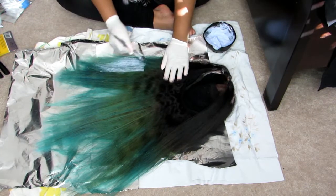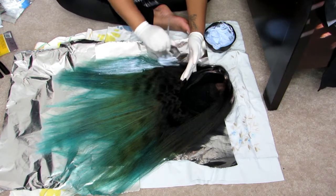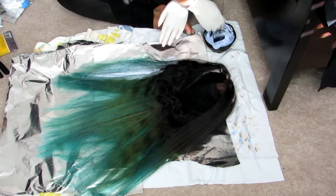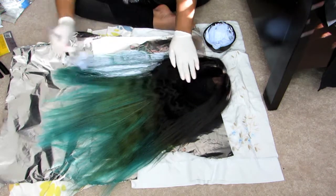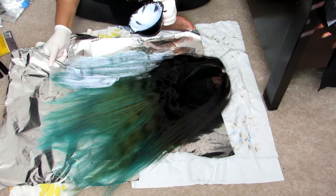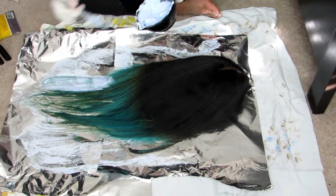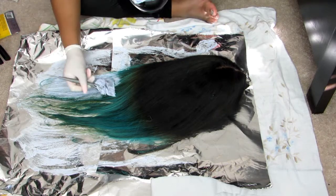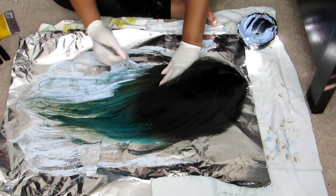I'm starting off by bleaching the first wig. I'm showing you this process just because I didn't record myself bleaching the second wig — it's the exact same process. With this wig I made a big mistake: I left the bleach on for too long, maybe 40 minutes, and I should have done it in two sessions.